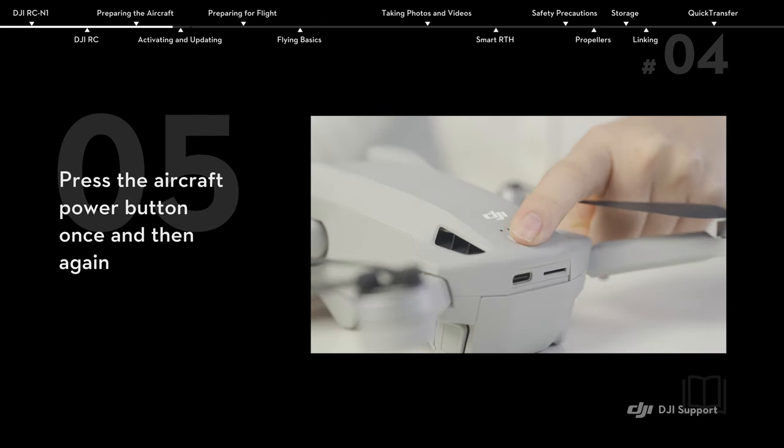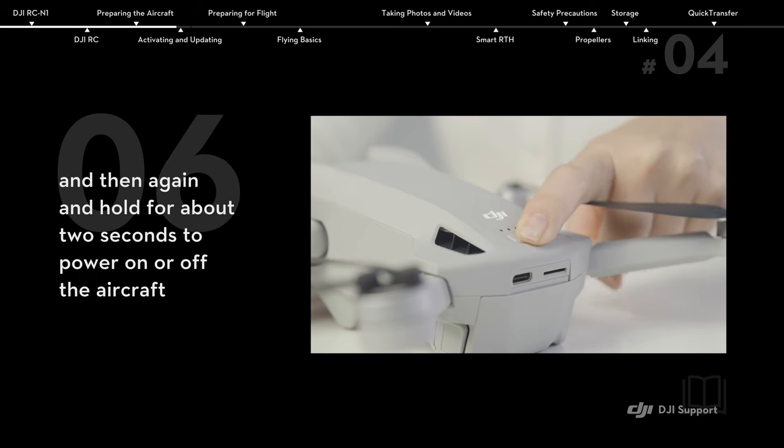Press the aircraft power button once and then again, holding for about 2 seconds, to power on or off the aircraft.